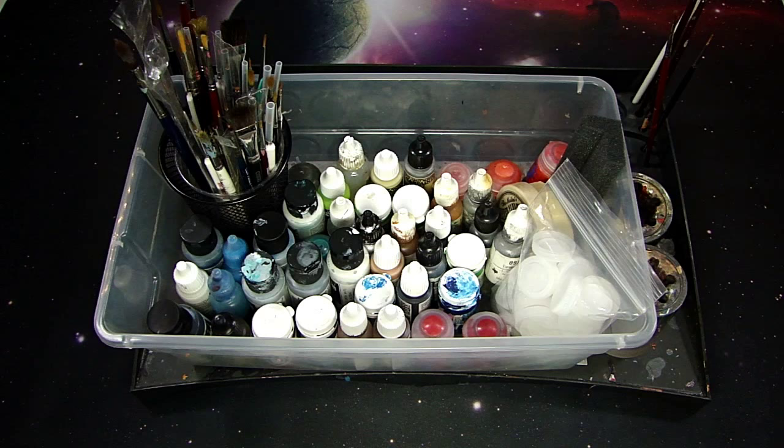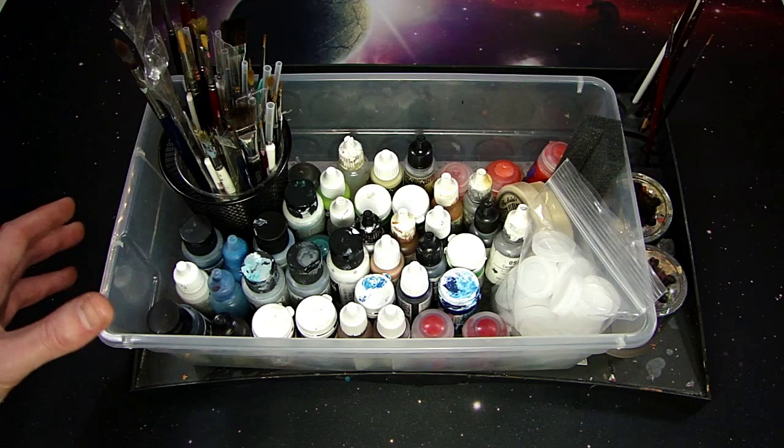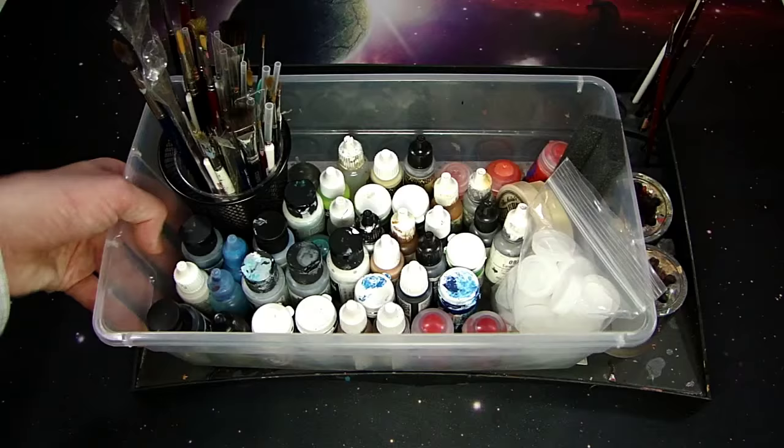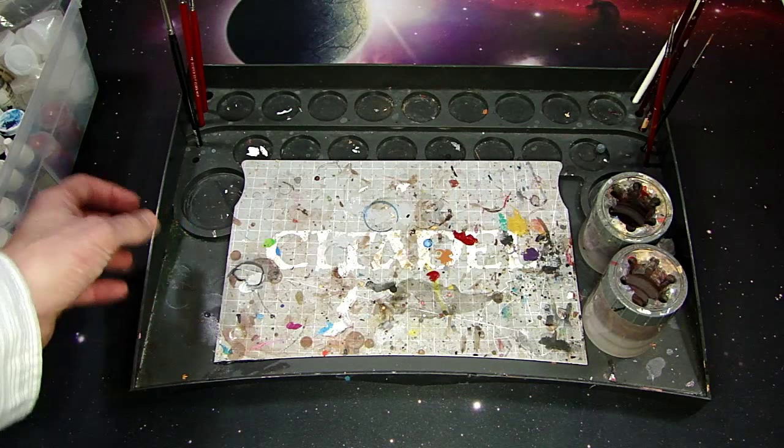Alright, let's get right to it. These are the colors I use every day, and this is my painting area — how I set up to paint and the colors I use. Some of these colors you know and love from Next Level Painting and Spiky Bits. I'm going to break down their normal everyday uses for when you're not airbrushing, or just using a brush.